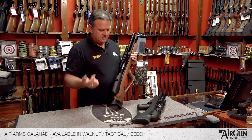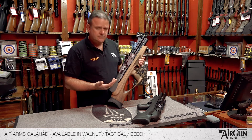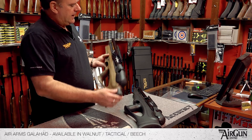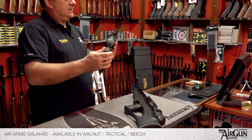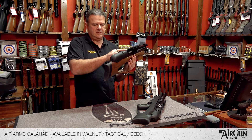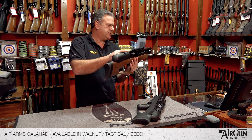All of the models are available on the website — regulated, unregulated, standard length, carbine, they're all there. It's also got a nice neat spirit level so you can make sure you're not canting the rifle when you shoot it.